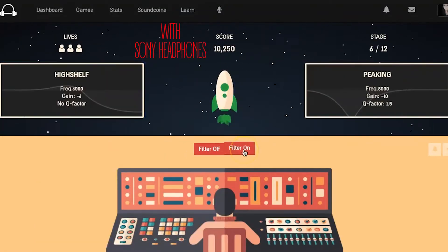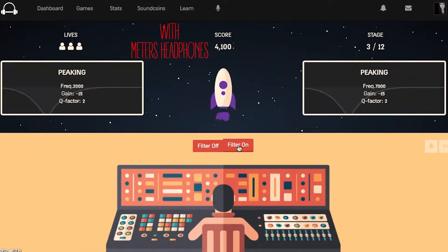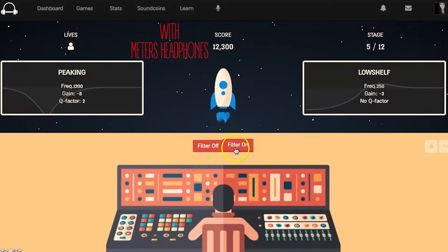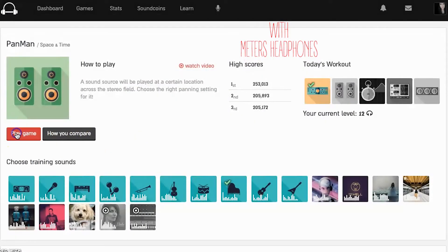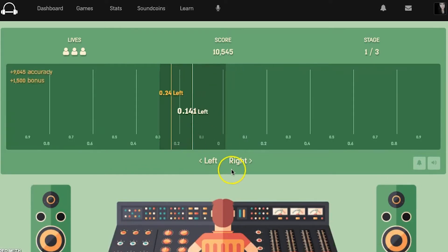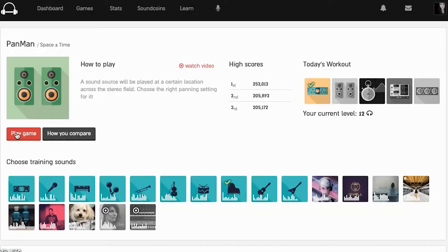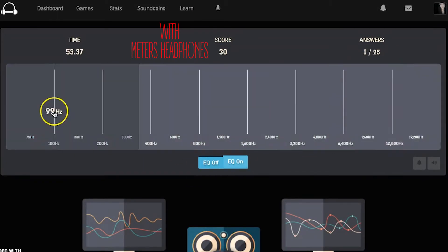I started with the EQ filter game, and I definitely did a lot better with my studio headphones. With the OV-1s, I really noticed how much bigger the bass sounded as soon as I switched, and I got a score about half the points I got with the studio headphones. Next I played the panning game, where you guess where a sound is panned — I always bomb this one with headphones, so unsurprisingly I screwed up about equally with both. Then I played the EQ Cheetah game, where you guess the frequency being boosted as quickly as possible — I actually scored equally on both headphones, same amount of points and everything.